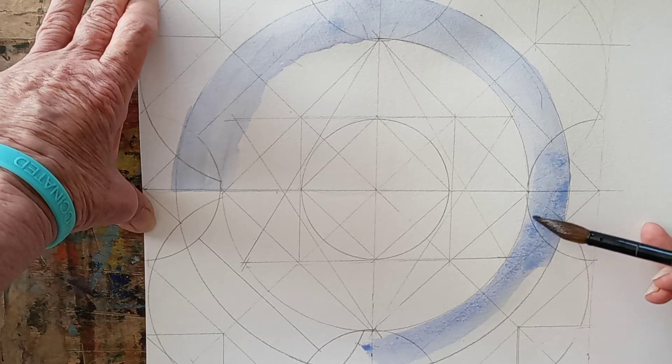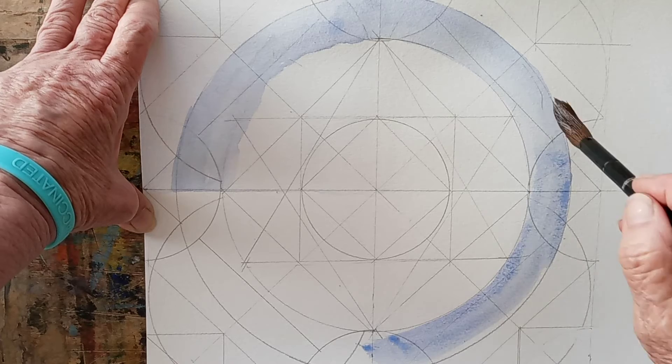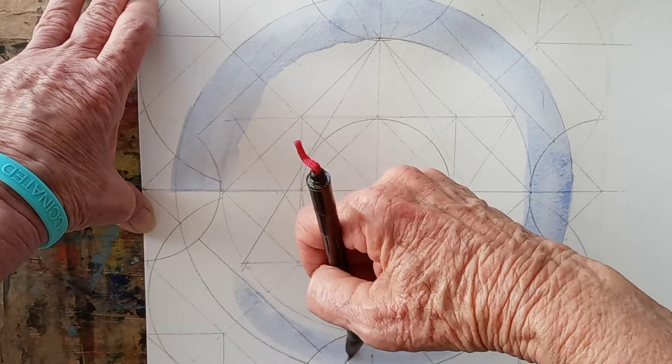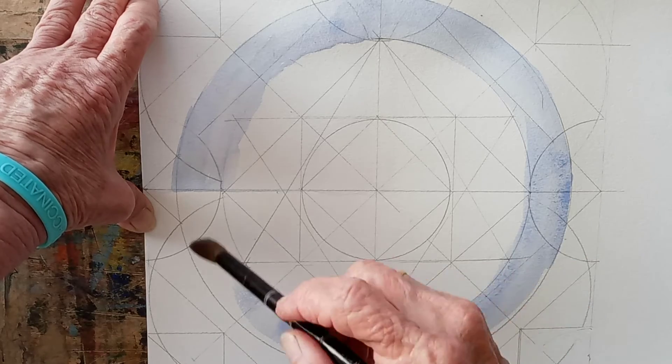There's plenty of time to neaten this up later with other coats that go over it. Let's keep it as light as possible, though. Kind of a mid-bite there.